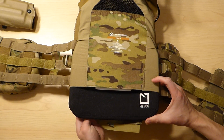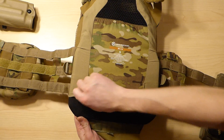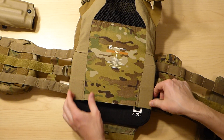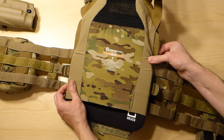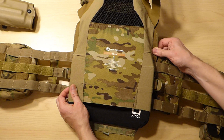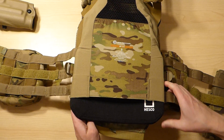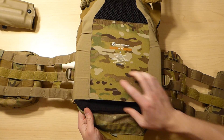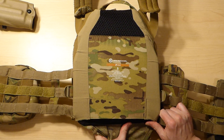The first time I put this in it was on the front plate bag and it wasn't quite this stiff — part of that might be the fact that the zipper tabs for the back panel are sewn into the rear plate bag, so it might be a little bit less space in this rear plate bag. But the plate will slide in there just fine.